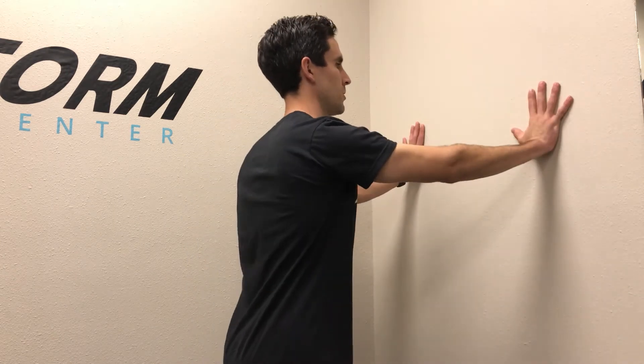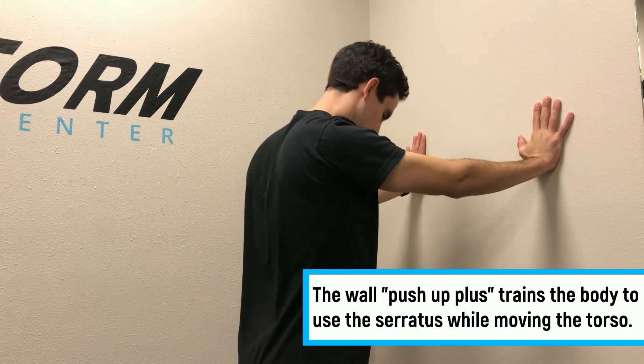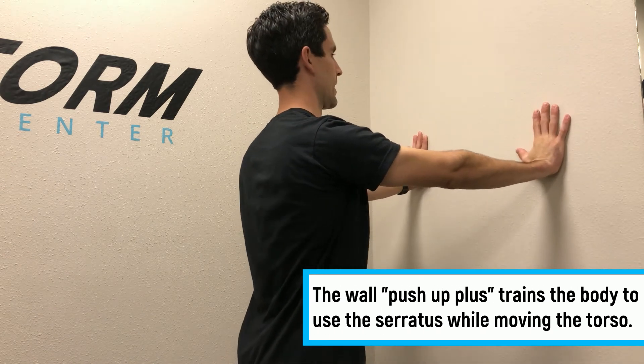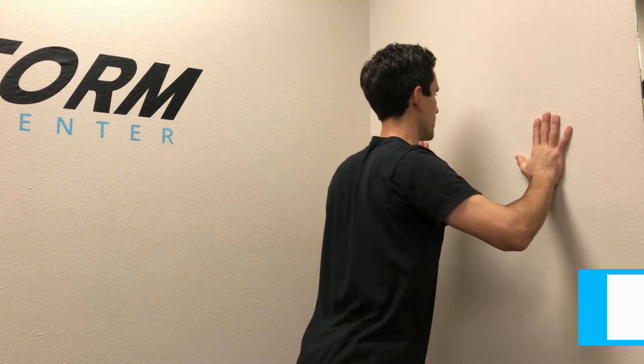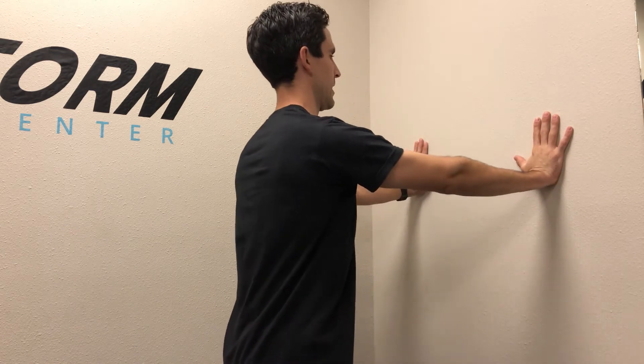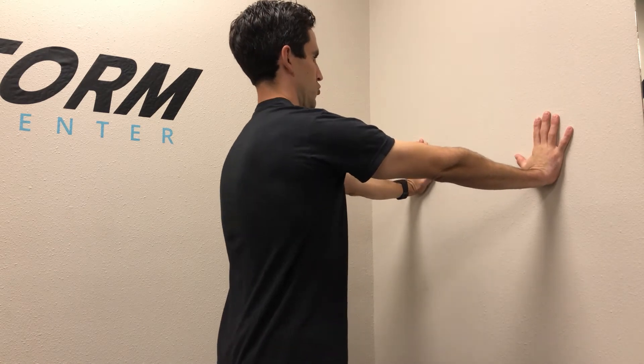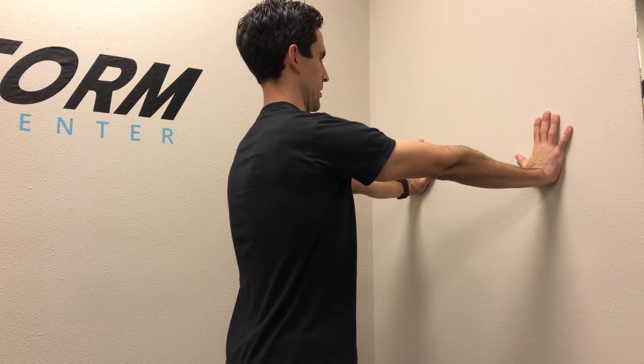The next exercise for serratus anterior activation is doing a push-up plus against the wall. This helps train body motion with activation of the serratus anterior. Put your hands up in front of the shoulders, about shoulder width apart or a little bit wider. Bring yourself towards the wall, bring those shoulder blades together towards the spine, and then press yourself back. Don't stop when the arms are just extended — you want to really drive your shoulder blades forward.